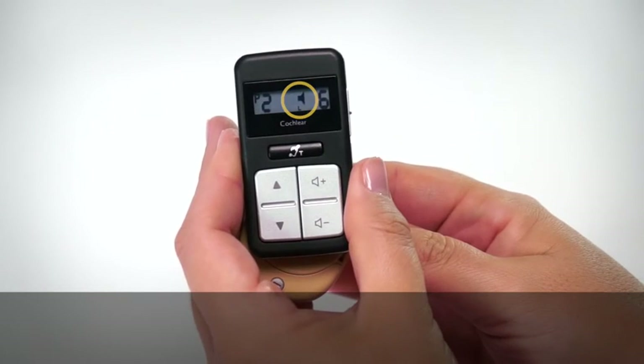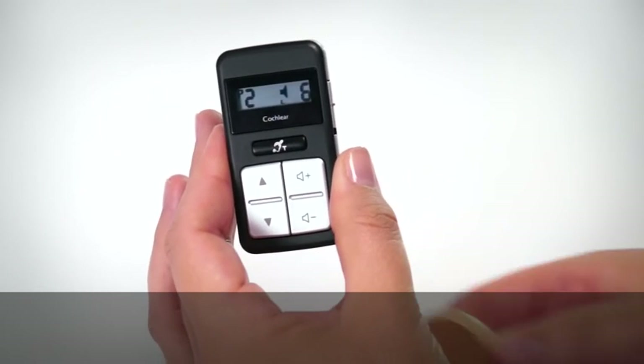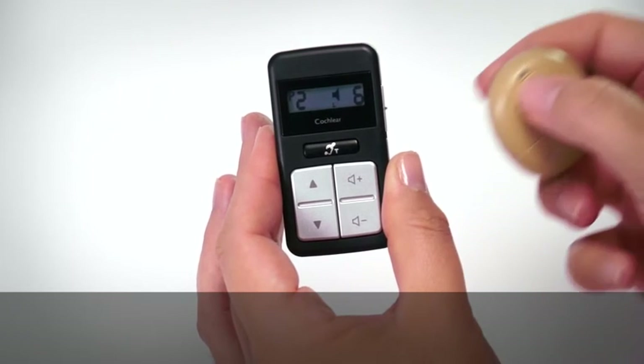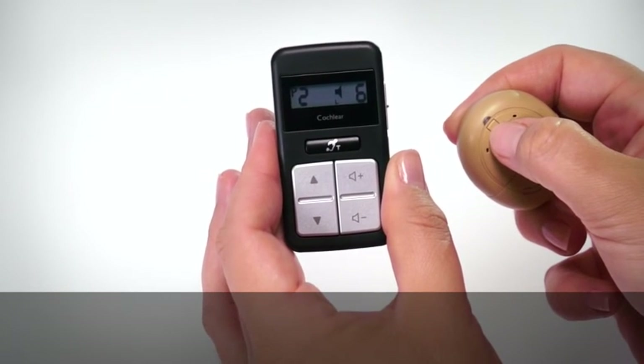The remote control then shows successful pairing of either left or right processor. If you have two processors, repeat for your second processor.